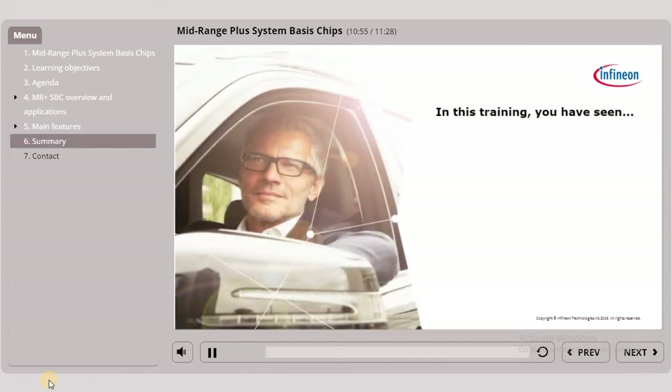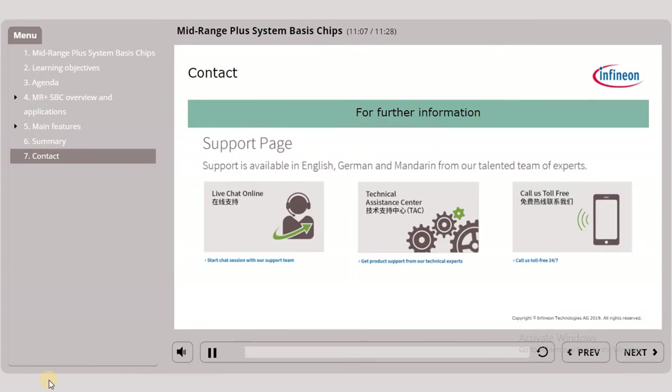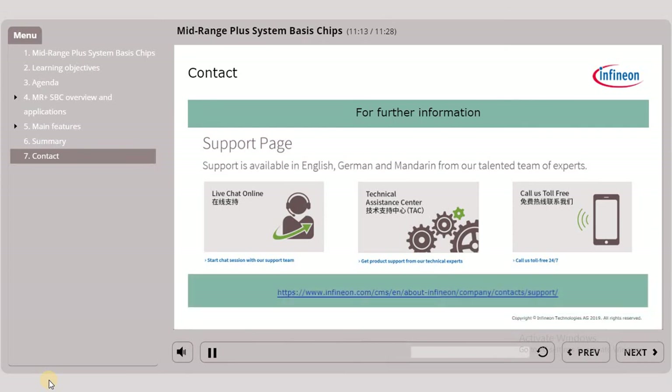In this training you have seen what an SBC is, where, why and how you can use an SBC, and the different mid-range PLUS SBC features. You have now finished this training about System Basis Chips. If you need assistance on this topic, please refer to the available support resources.